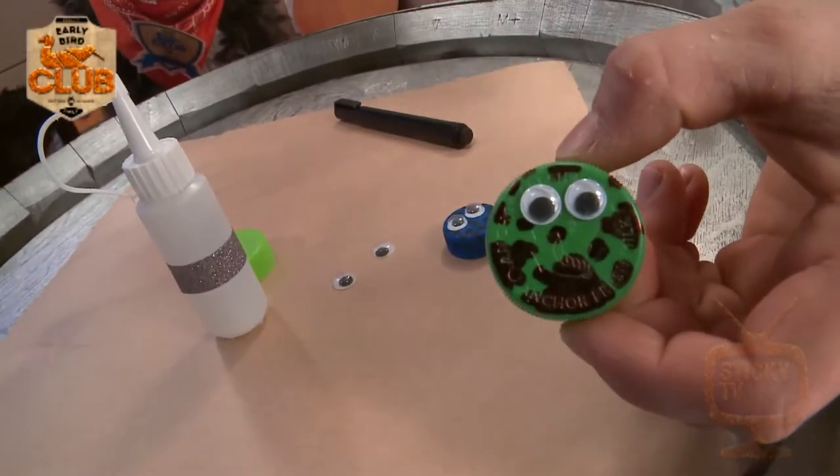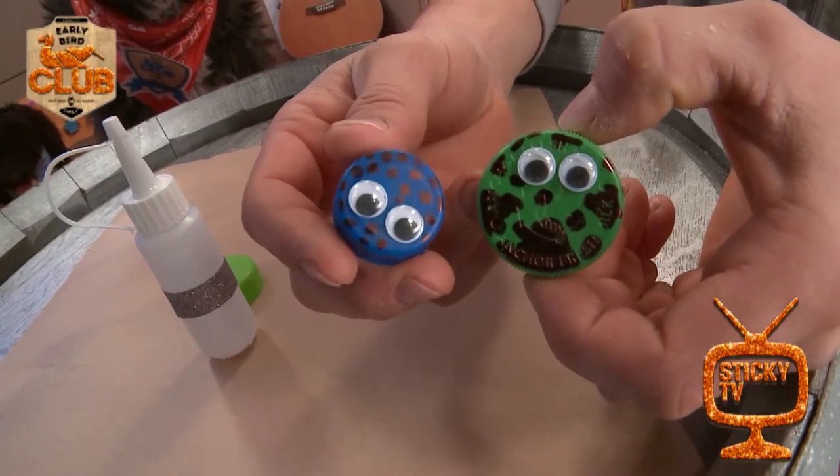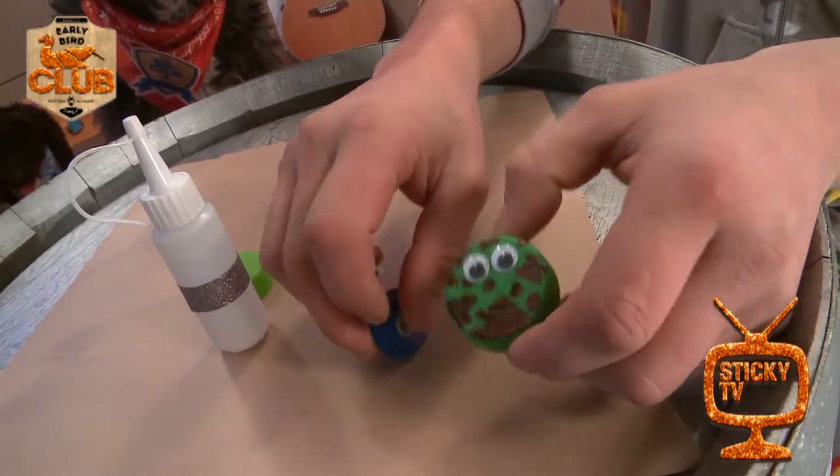Look, it's a sweet little ladybird. Look at that. It's one of my favorite insects. I love ladybirds. They're so cool.